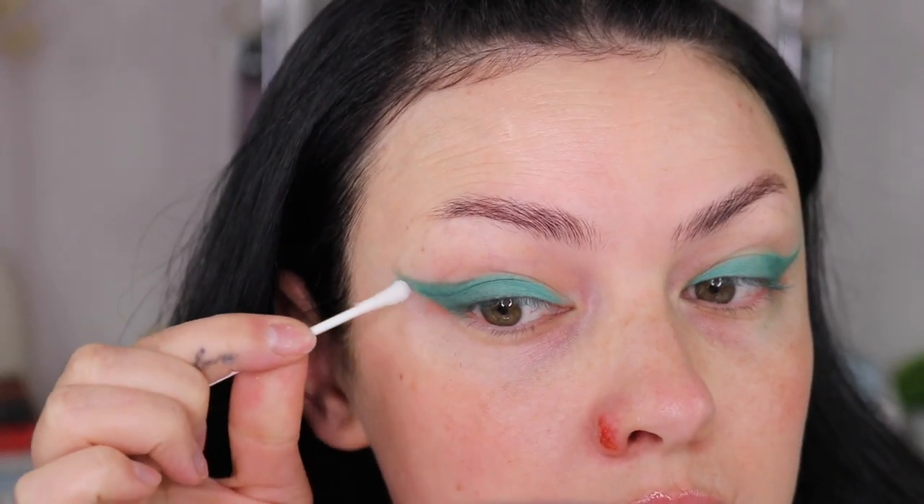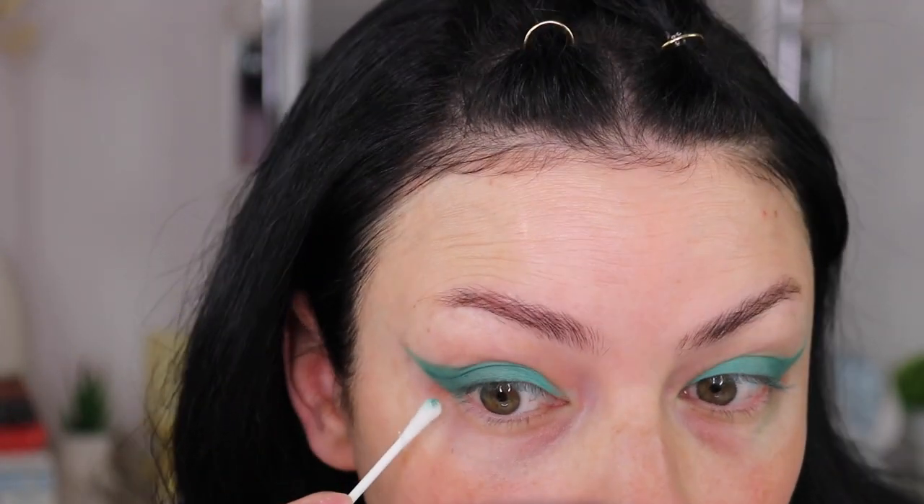I don't think I like it this way. This is insanely easy — if you are not good at doing cat eye, definitely try this hack out and let me know how it went for you.